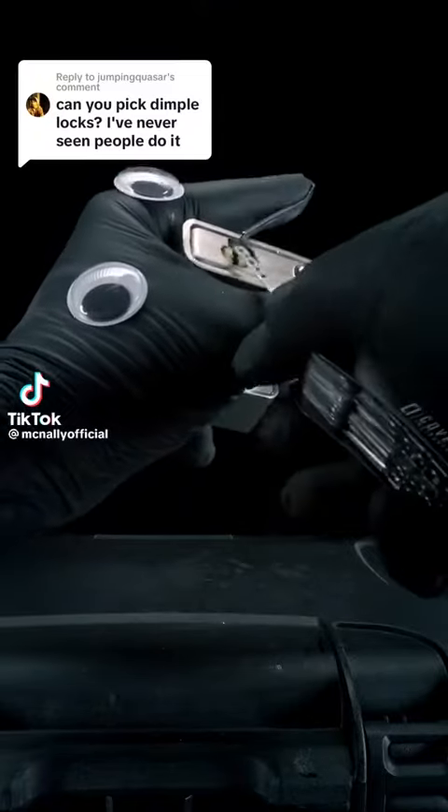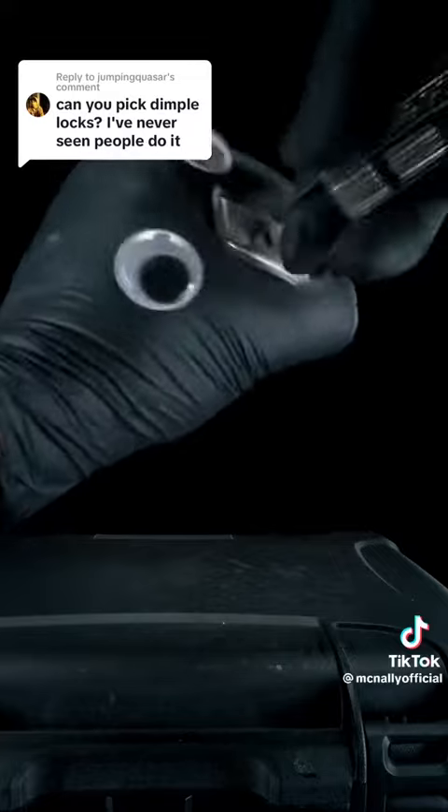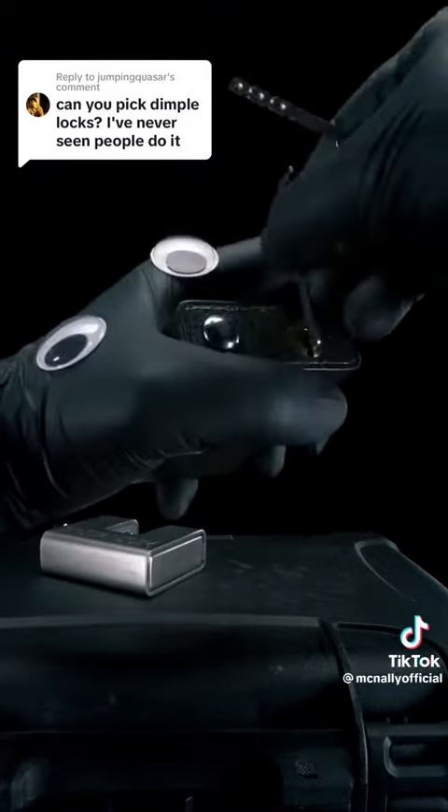Here we have a Britannium Armored Shutter Lock. To open it, we'll be using a turning tool and jiggle our dimple rake inside until something happens. You can tell something happened when your lock isn't like how it was, or is like how it wasn't.